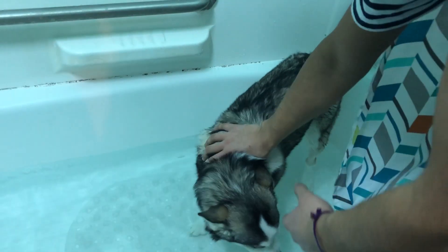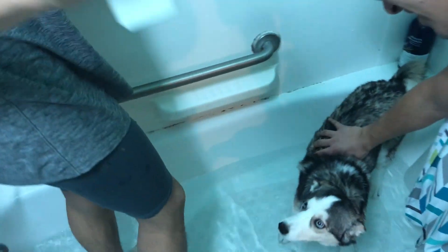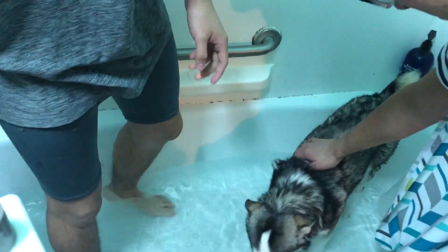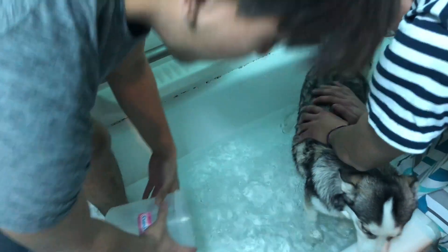Alright, I've never done this before and I kind of don't want to get wet. So what you gotta do guys — as your animal expert — you gotta clean her coat first. Then the water has to be warm, not too hot, not too cold, so that it feels just right.